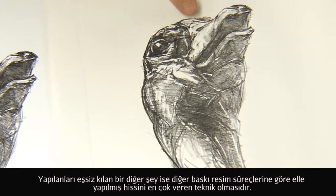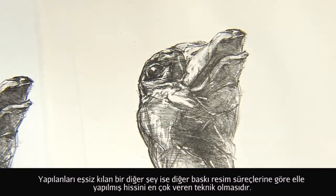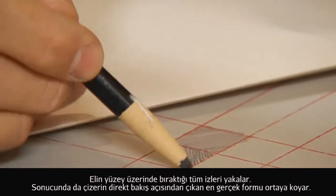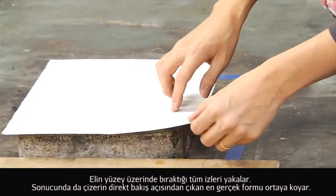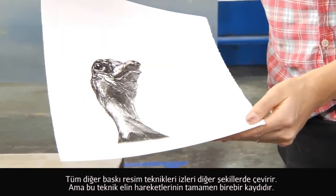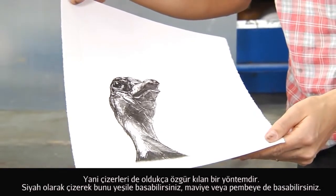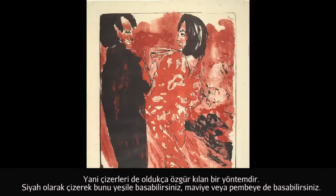One of the things that makes lithography so unique is that it actually is the most autographic of all the printmaking processes. It captures the exact mark of the hand that moves across that surface. All the other printmaking processes translate that mark into other ways, versus it just being an absolute record of the movement of the hand. So for drawers, lithography is a very freeing type of drawing process because it can be layered.